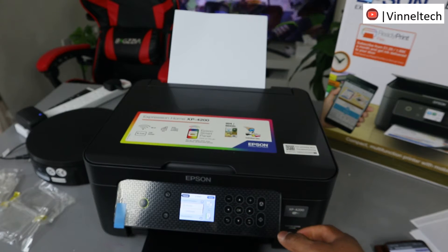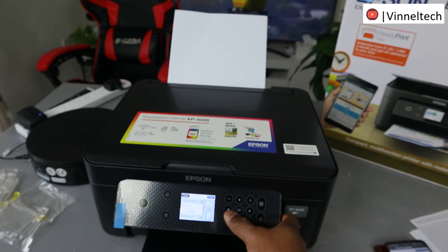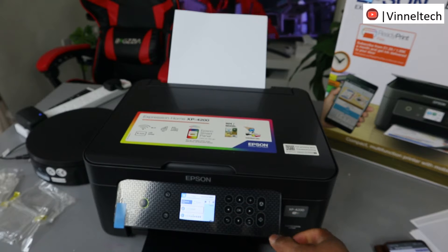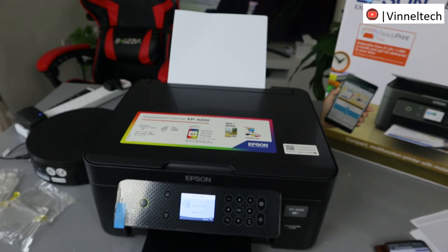If you want to copy double-sided, scroll down again and select double-sided. Now the next thing you need to do is select Done. Use the open arrow and also select portrait, then select Done.